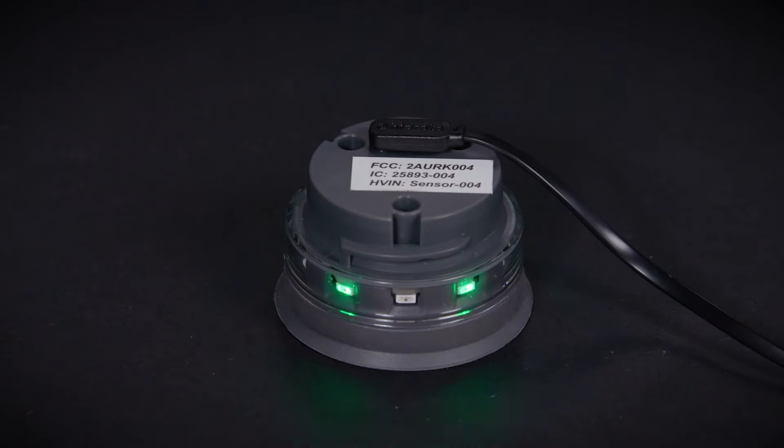When done correctly, the sensor puck will pulse with a green light. Once fully charged, the green LED lights will remain on. Do not use any alternative charging cables or devices to charge your puck, as it may result in permanent damage.